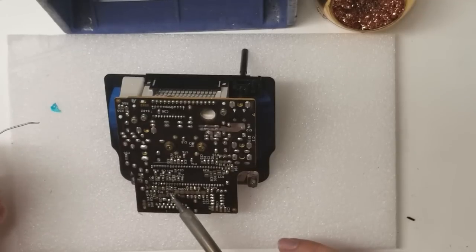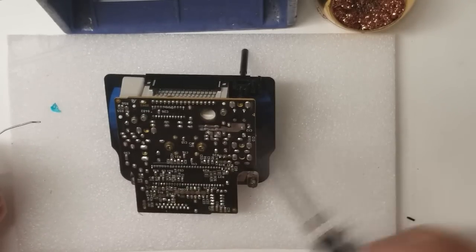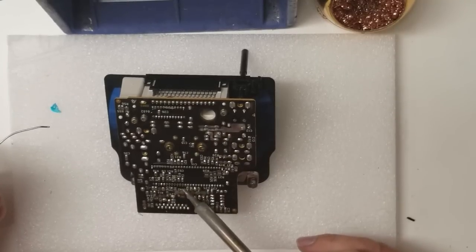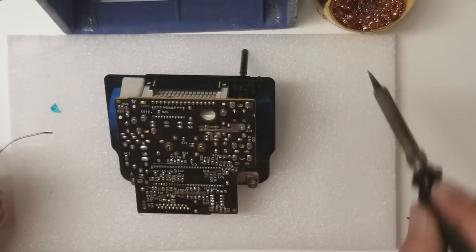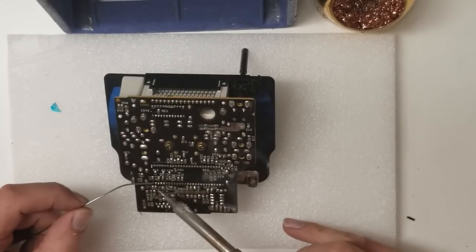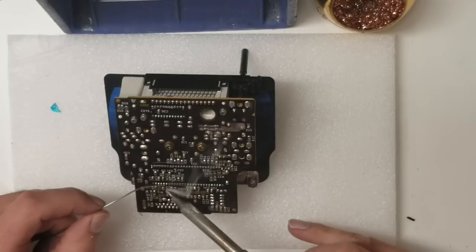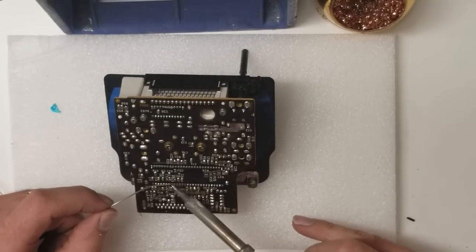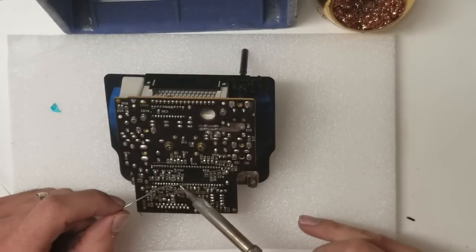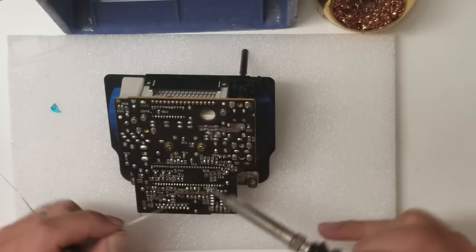That's how much solder the manufacturer put on there, and that is why it fails most of the time.